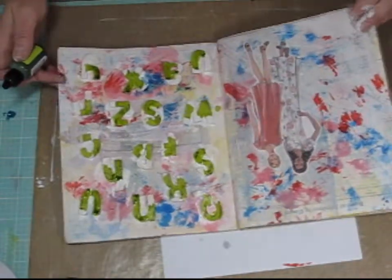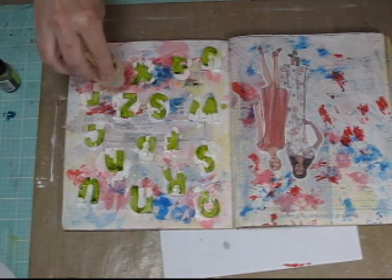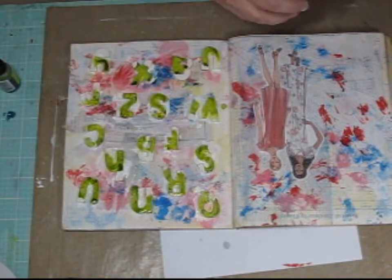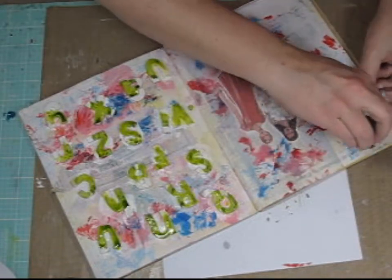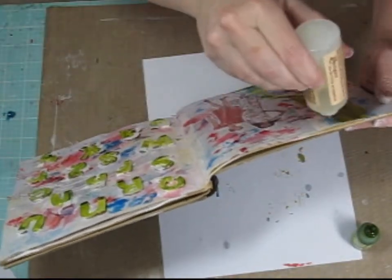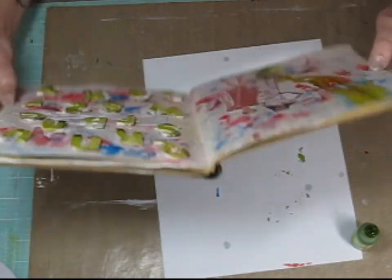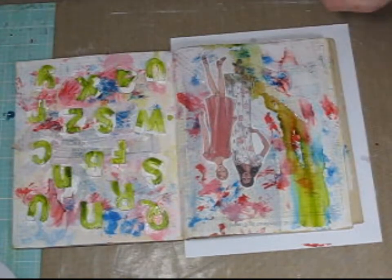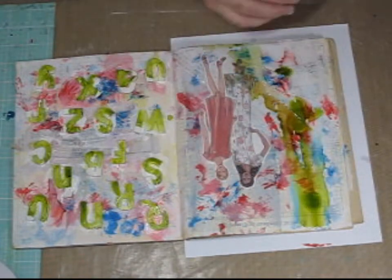I decided that's all I was going to put on that page, but then I wanted to spread it out a little bit. So I used some of the alcohol ink mixative and just applied it to each letter so the alcohol ink spread out a little bit. I'm doing the same thing on this side of the art journal page — I put some of the alcohol ink on the page and then used the alcohol mixative to let it drip down the page some more.